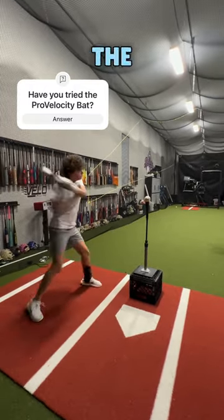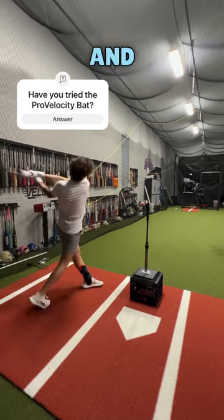Have you ever tried the high-T drill or the pro-velocity bat? Follow for more drills and videos.